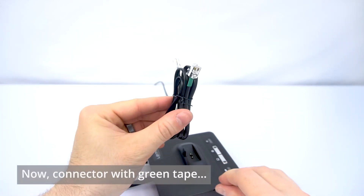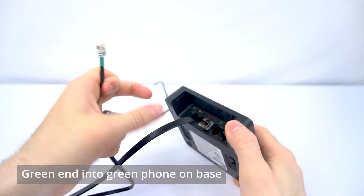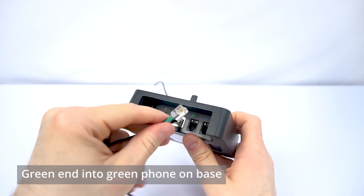Next, take your connector cord that came with the Leitner and plug the green end into the green phone port on the back of the Leitner base.